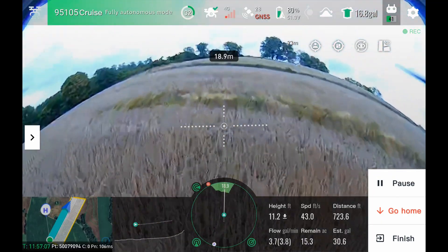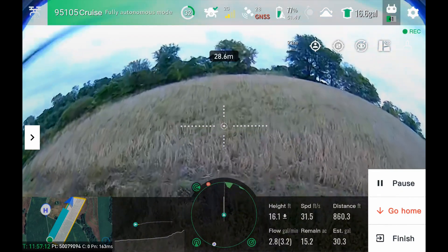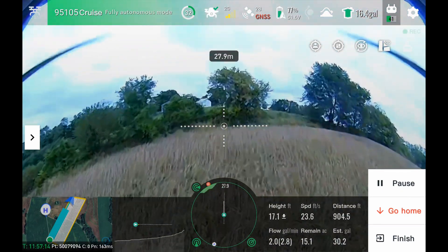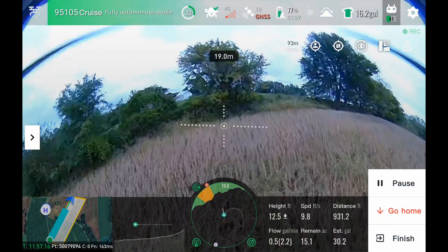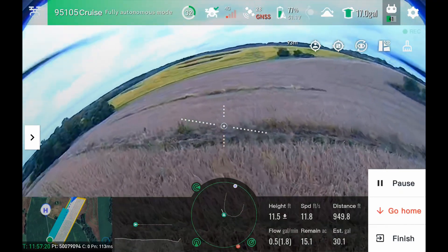Coming back up on this side, there's a steep grass back terrace. Watch how the drone does slow down if it needs to, as it comes into not just a corner but into that grass back terrace.